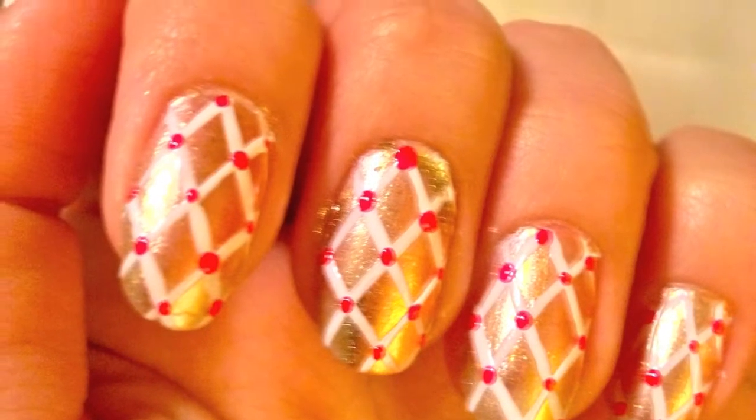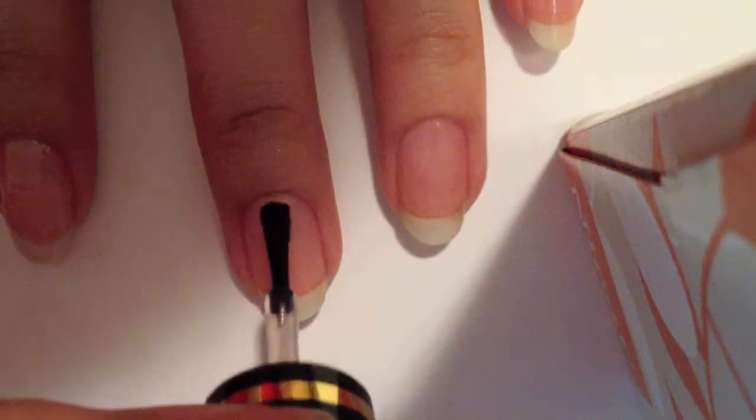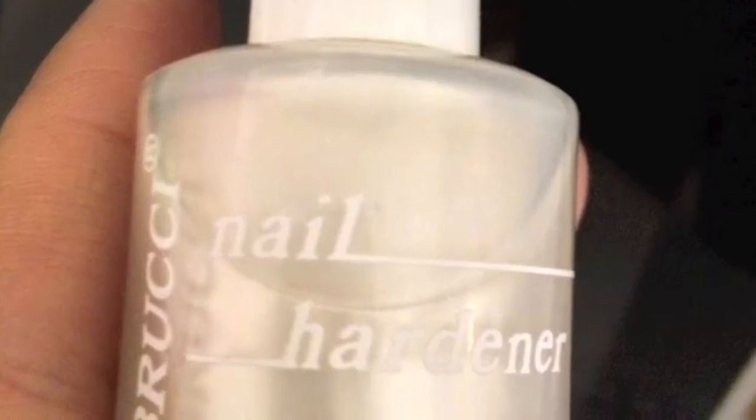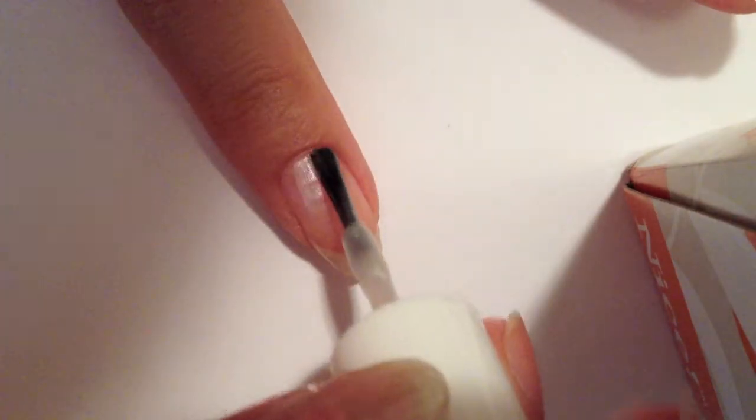Hi guys, in this tutorial I will be showing you how to do this diamond checkered nail art. Apply your base coat, then take a white silver nail polish and apply two coats to your nails as a background color.